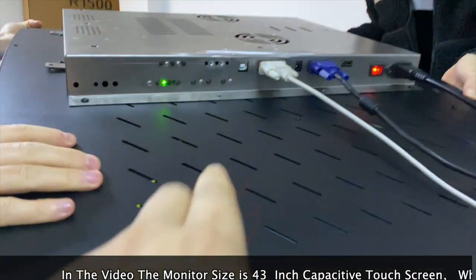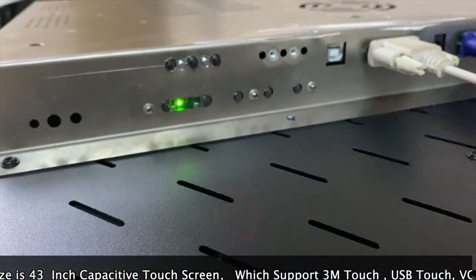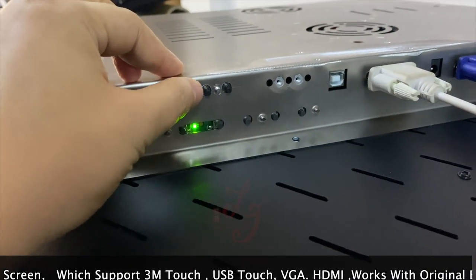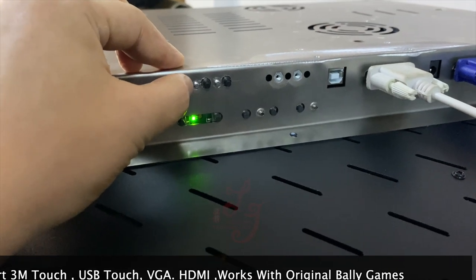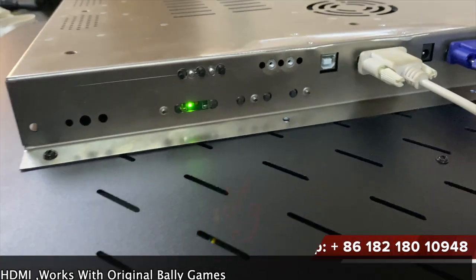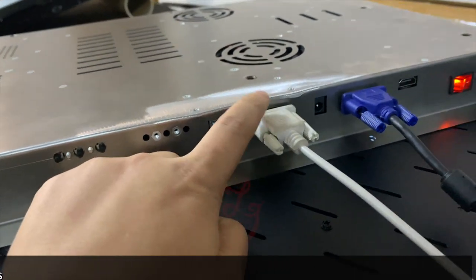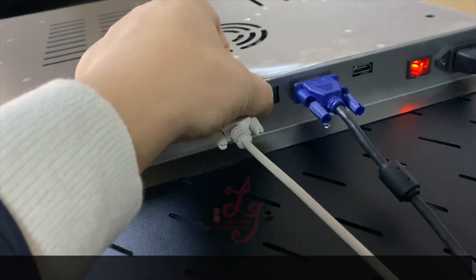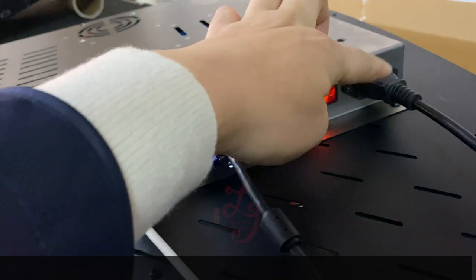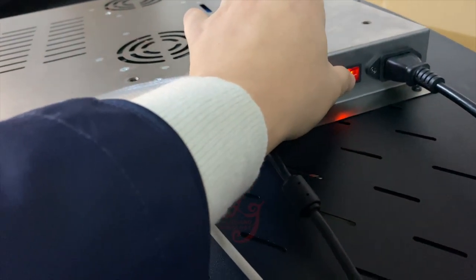There are three buttons which can adjust the speed of the lights, and also they can turn off the LED lights in front of the monitors. This is the USB for the touch screens, this is the serial for the 3M, and this is the power. This is VGA and this is HDMI, and this is 110 or 220. This is the switch that can turn off the monitors.